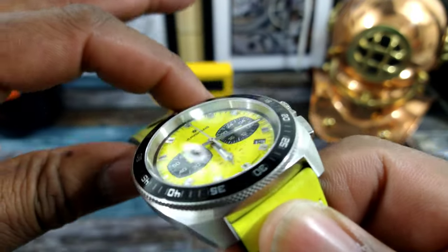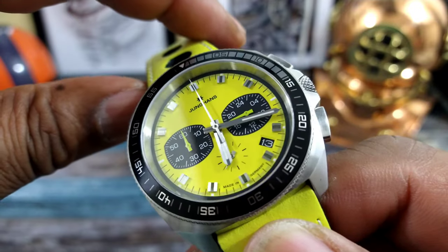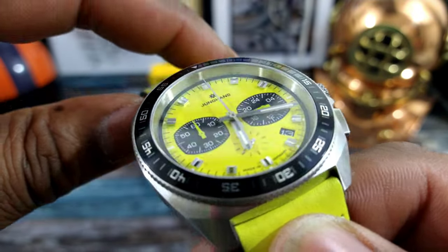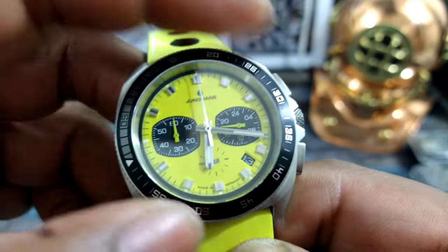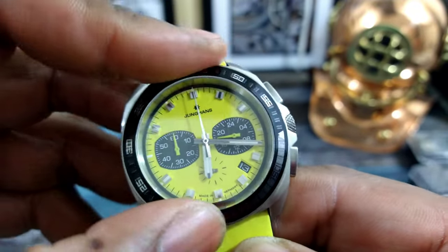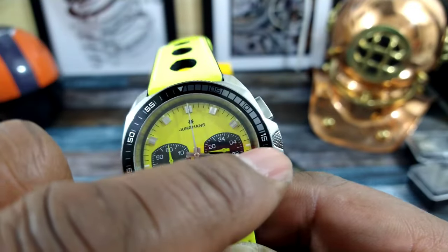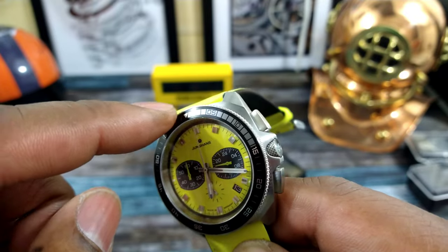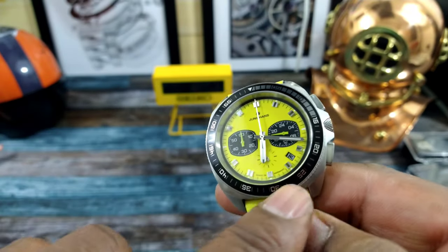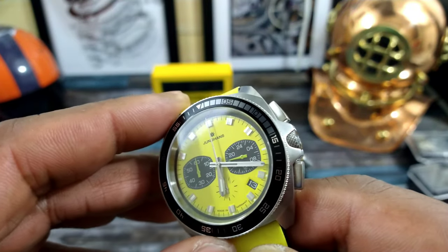You get a sapphire anti-reflective crystal on this one and a rotating bezel with a real nice sound, featuring an aluminum insert. The first 15 minutes is fully graduated in a gray color and then the rest is in black with silver numbers. I think that's pretty cool.